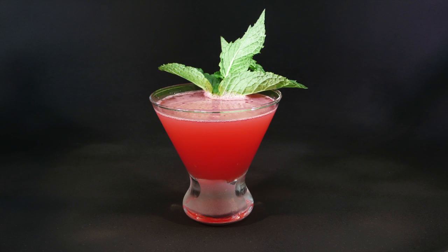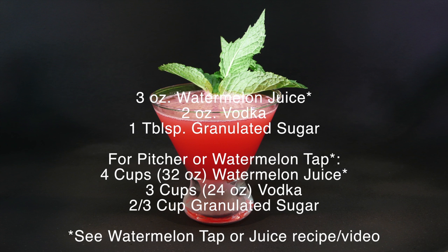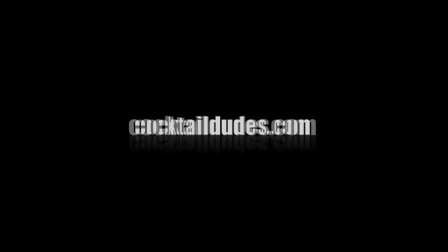Strain it, and then just garnish it with a little mint sprig. And there you have your watermelon martini — for a single serving friend. Cheers!